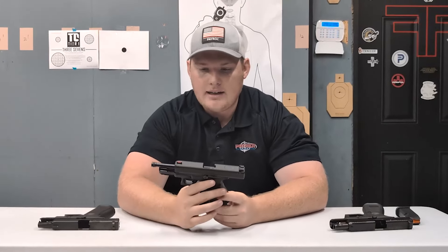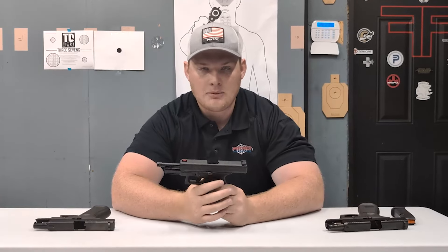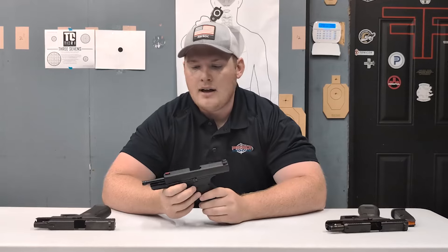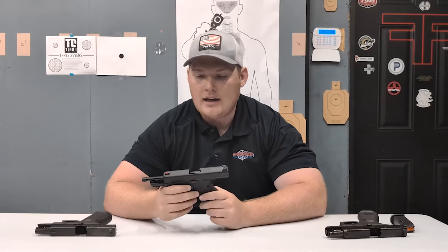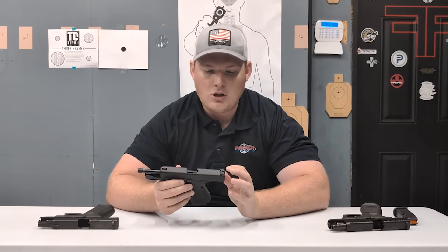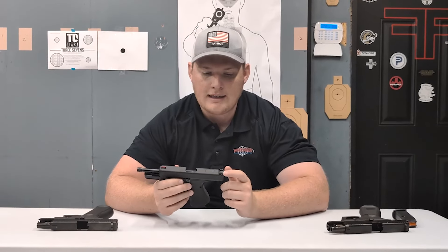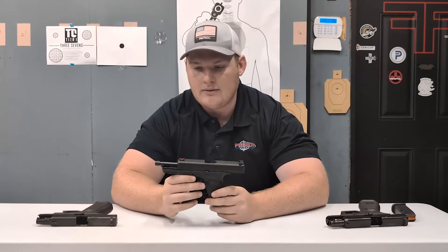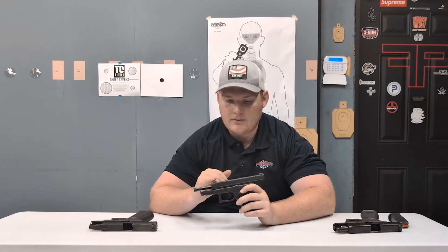The next thing I have here is a fiber optic front sight, which I personally am a big fan of. I really like them. I feel like I can shoot pretty fast with them, but a lot of them are small enough that I can get really fine detail. What we did here is this is a normal Glock rear sight, like a basket one, but we actually just blacked it out — we took a paint pen and blacked out the basket.